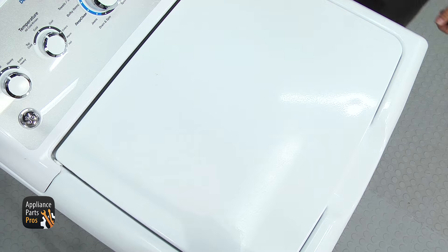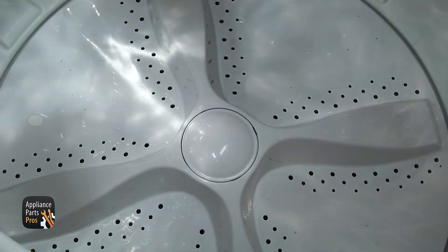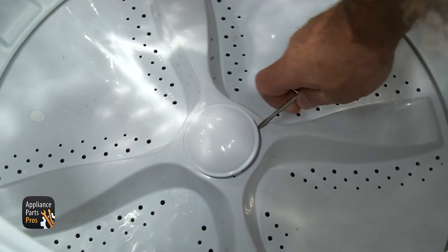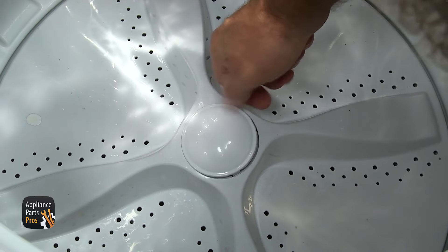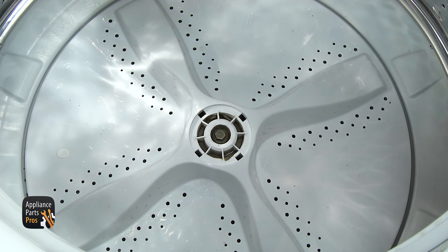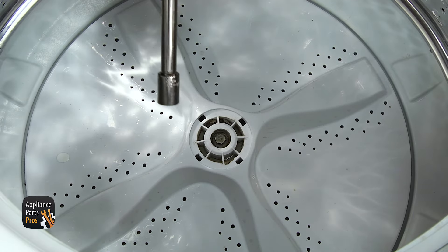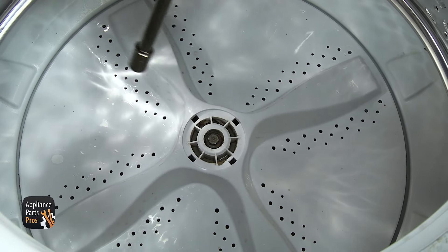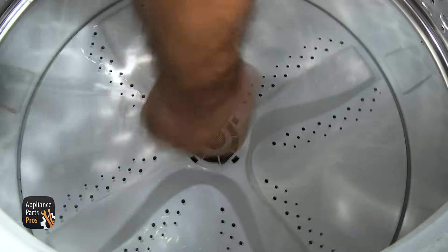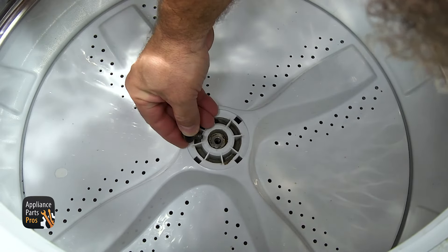Once the washer is back on its feet, we're going to open up the lid and take the agitator cap off. It's just locked in with some tabs. We're going to use a small flathead screwdriver and pop it off. Once you have it off, you can pull it off and set it aside. Then we can reach in and take out the agitator bolt using a 7/16 inch socket with a ratchet and an extension. Hold the tub while you loosen it up. Once you have it free, you can pull it out.